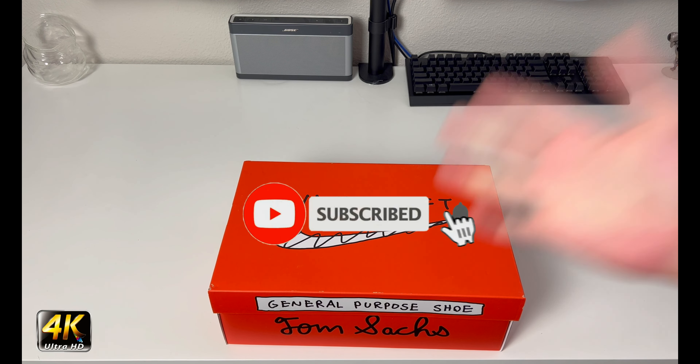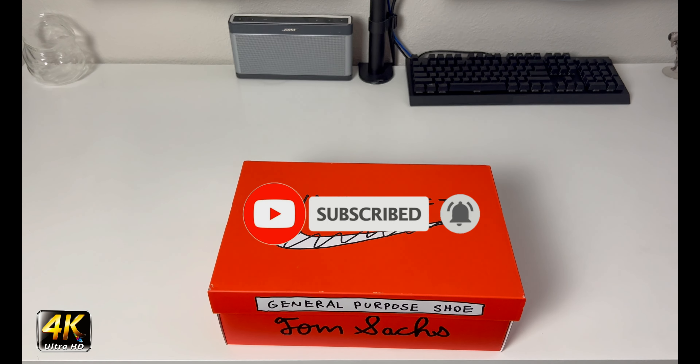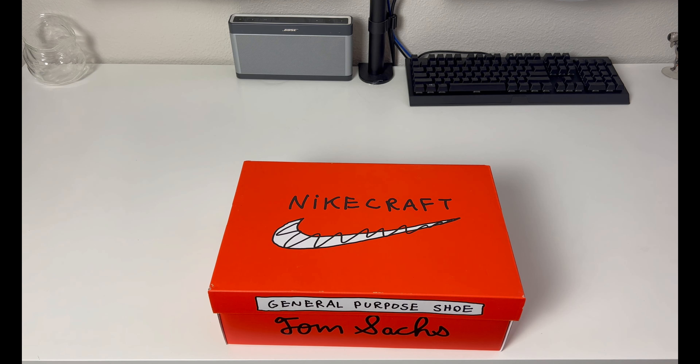Hey, what's going on everybody, welcome to the channel. Today if you enjoyed this review please drop a like and subscribe down below — I appreciate all the support. As you can see we have something special in front of us, which is probably why you're here.